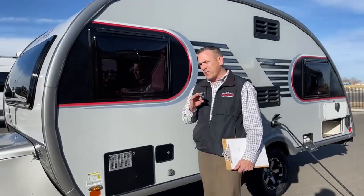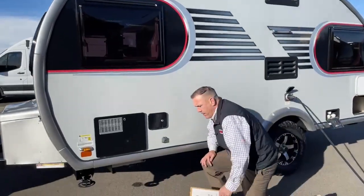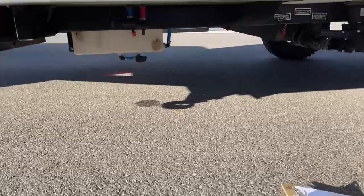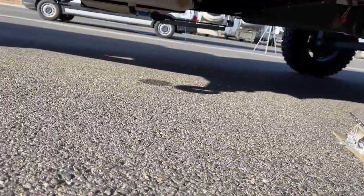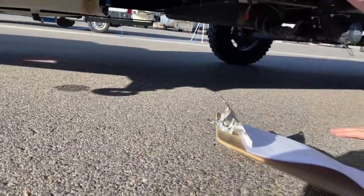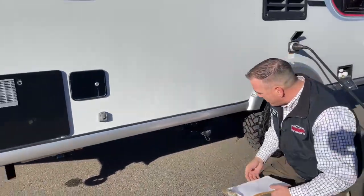It's not a four-season coach — it's got a pretty exposed underbelly. You've got your black tank, your fresh water tank, and these are your low-point drains. There's no insulated underbelly in here, but you do have a composite floor, so it should hold up to the elements.